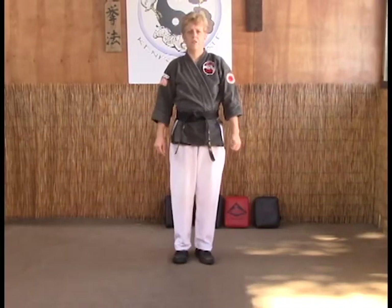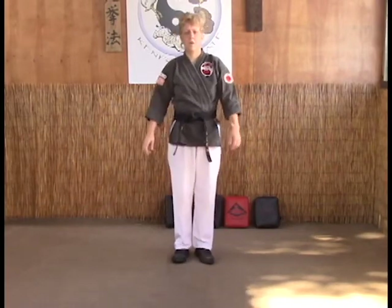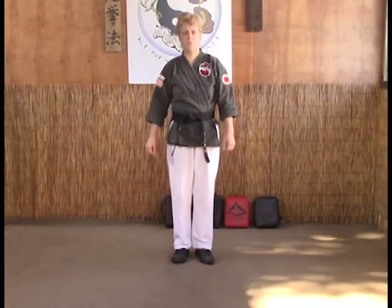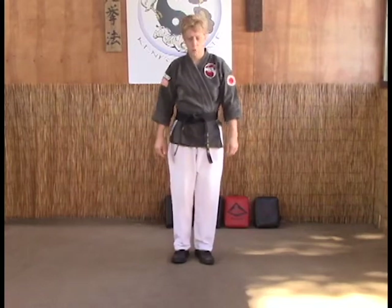The first technique we're going to look at in the Tracy system of yellow belt is Japanese Sword A and B. A is for a left punch and B is for a right punch.